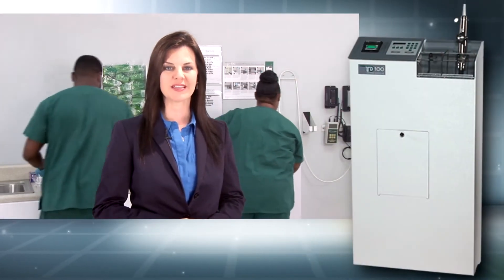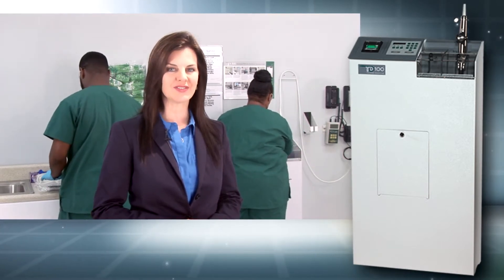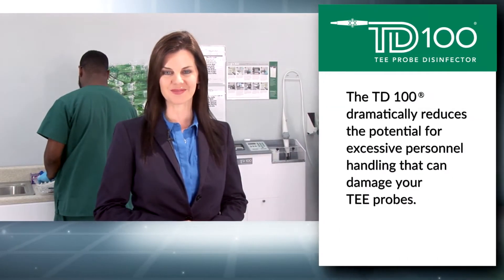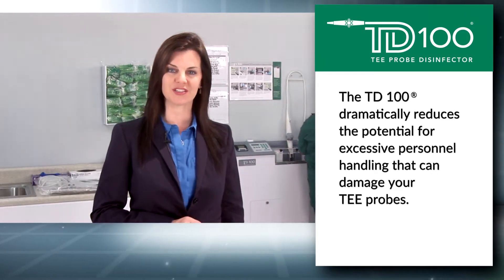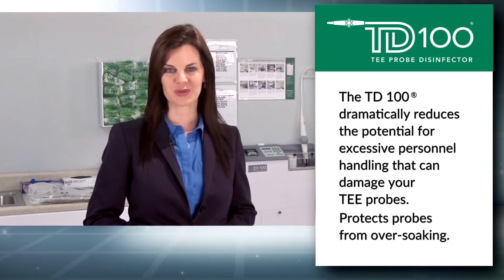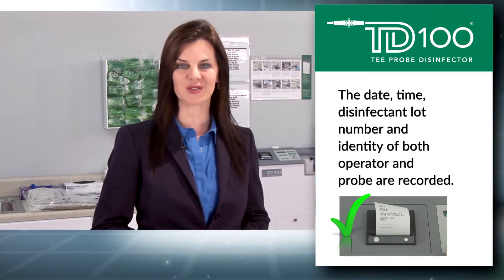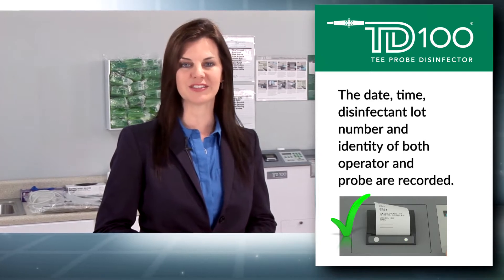The TD100 automated disinfector is FDA cleared to provide high-level disinfection of TEE ultrasound probes while reducing operator exposure to the disinfectant. The TD100 also helps minimize probe damage due to excessive personnel handling and eliminates the potential for over-soaking. A printed verification record is generated at the conclusion of each disinfection cycle to confirm the TEE probe has been successfully high-level disinfected.